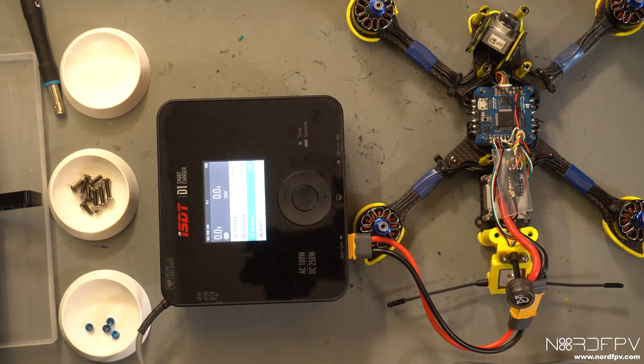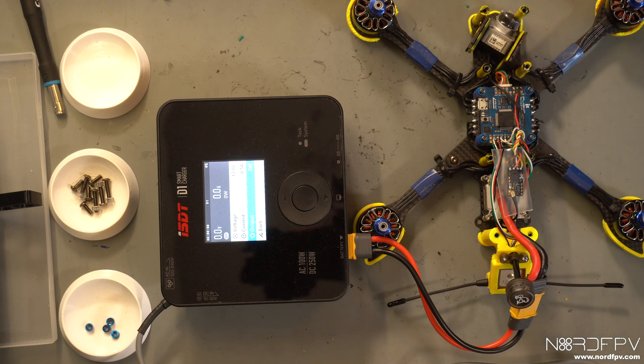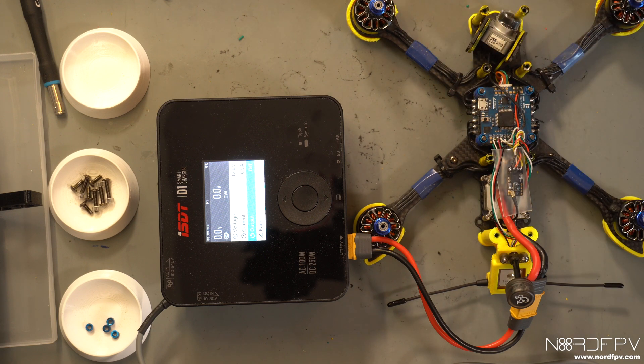No magic smoke, looks good. Now we need to configure in Betaflight. I'm going to take note of the ports that I used so I know which TX and RX is for the Crossfire and which one is for the Vista.